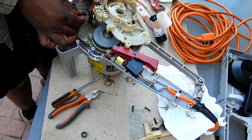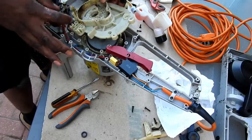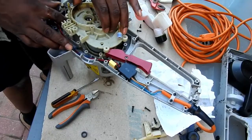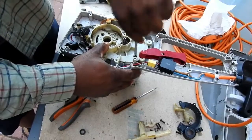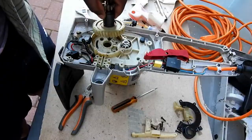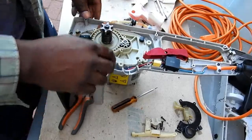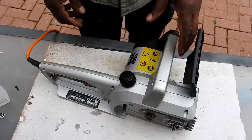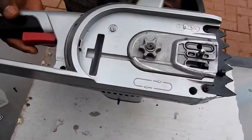Now it's just a matter of reassembling the unit, tucking the assembly back in, and putting the drive shaft back in. And there we have it — assembled without the blade — just going to give it a try.